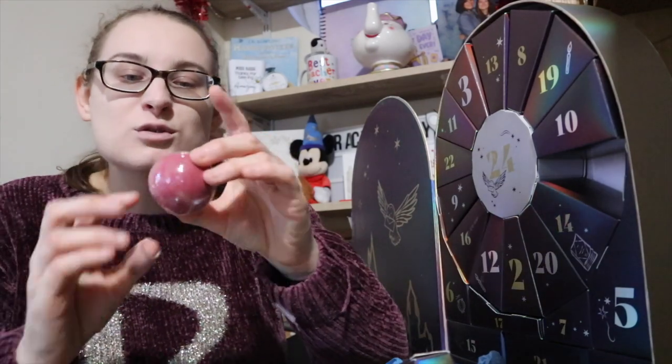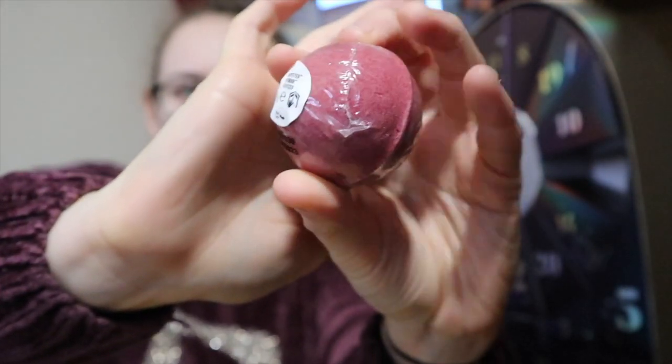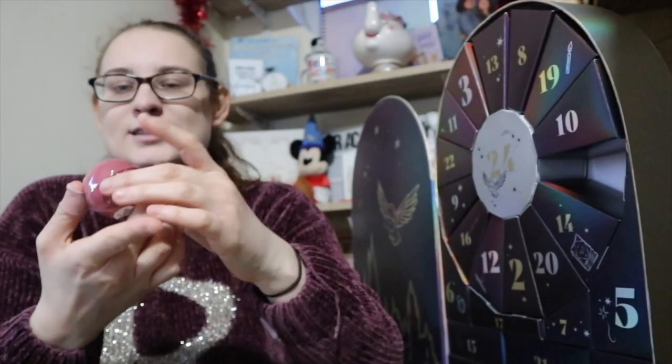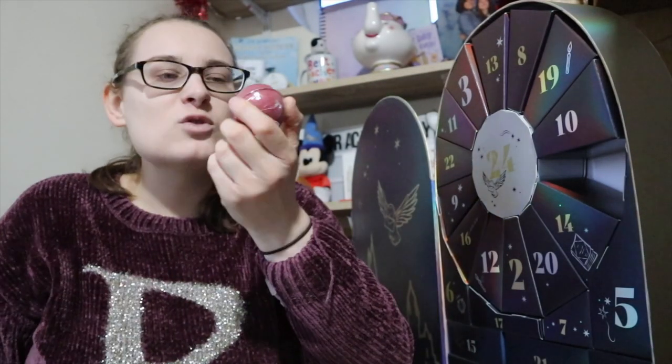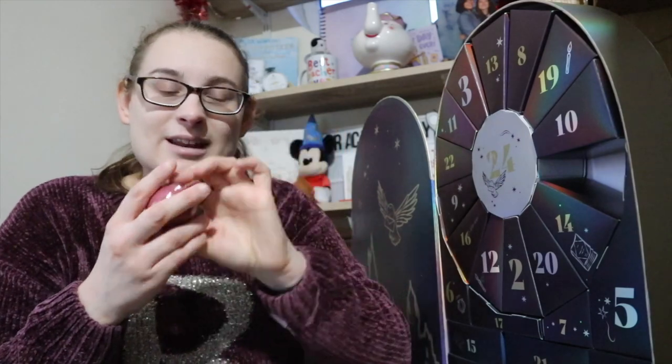That is gorgeous — this is a Harry Potter Gryffindor bath bomb. It's so cute, smaller than I expected but really cute. It smells really good — like strawberries and flowers, maybe. It smells really nice. So that is what is in number one.